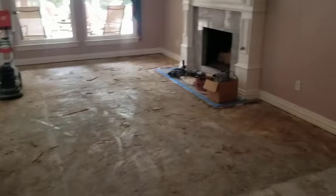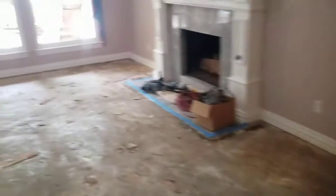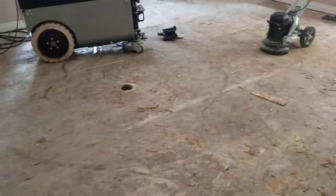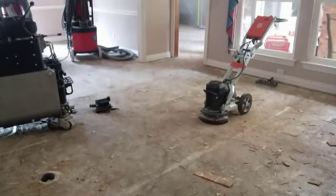I'm just going to walk through what was done yesterday. The tile and the wood floor was removed. What we're going to do today is just clean up really good — take up all the glue and all the little pieces that are left.